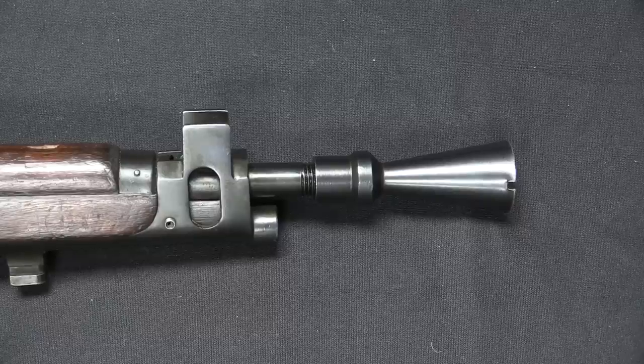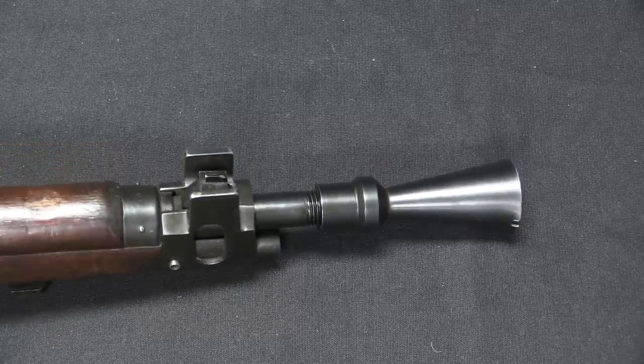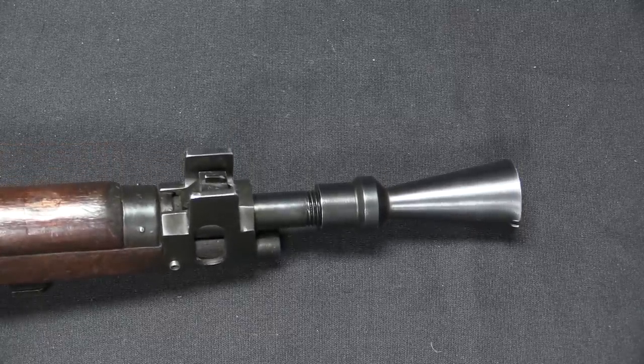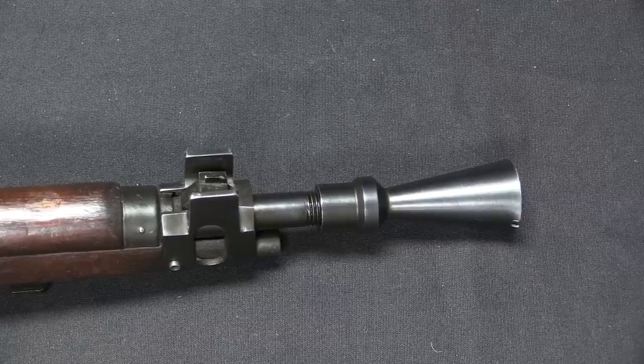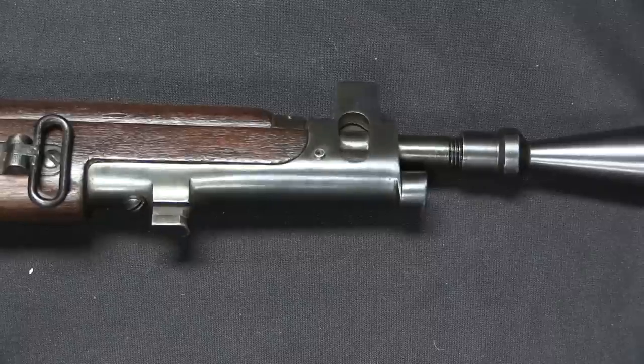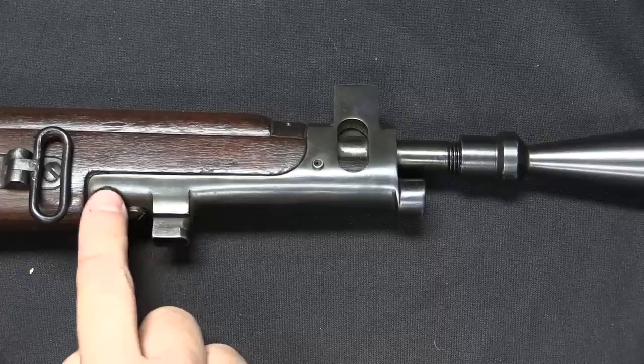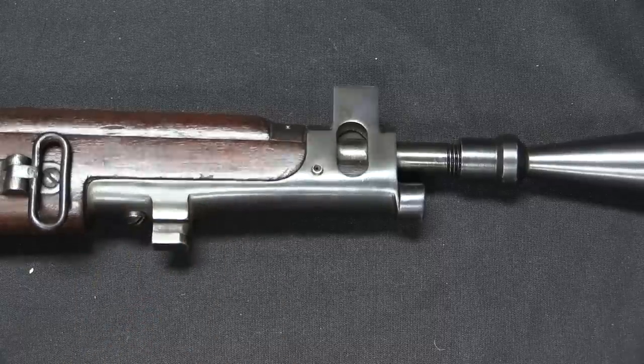In the process, they also lightened the rifle by about a pound and a quarter. The British were doing some similar work — their rifle was about half a pound less than this, which came in at 7.5 pounds. It probably remained a little heavier than the British pattern because Ish'apur kept the nose cap off of the original Number 1 rifle.